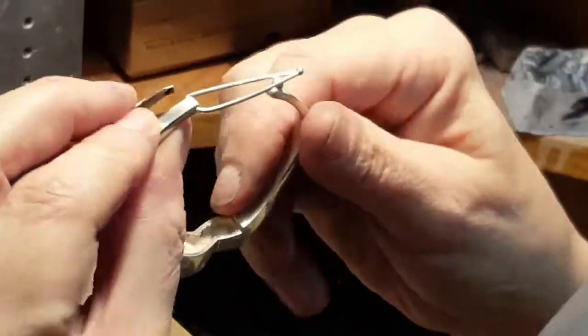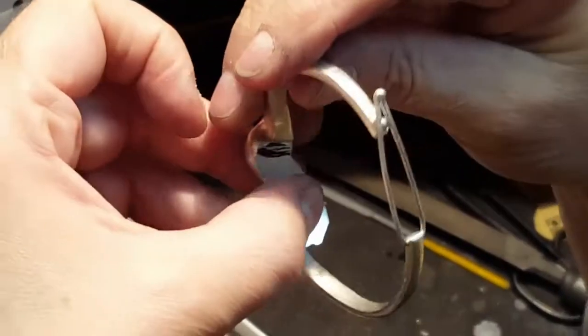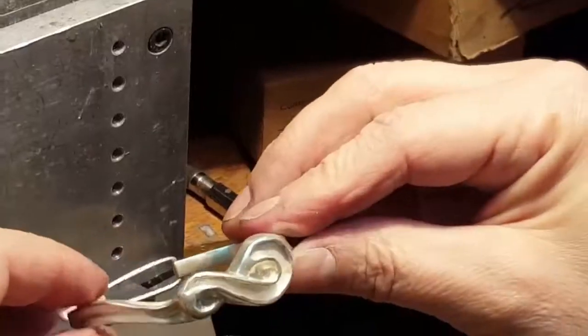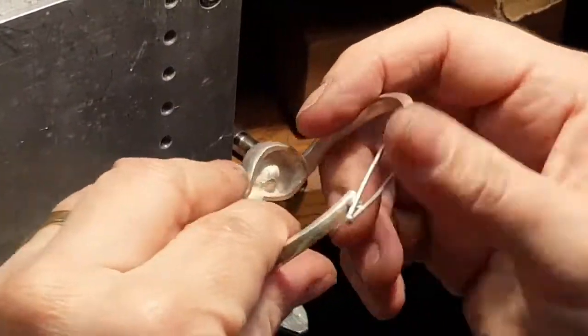If I try to put the ashes in and solder the plate on, it's going to get flux and all kinds of weird stuff in there. So I leave a little access hole — I clean it out, then put the ashes in, and then weld the hole. This is about very unusual. I've never seen a bracelet done this way.